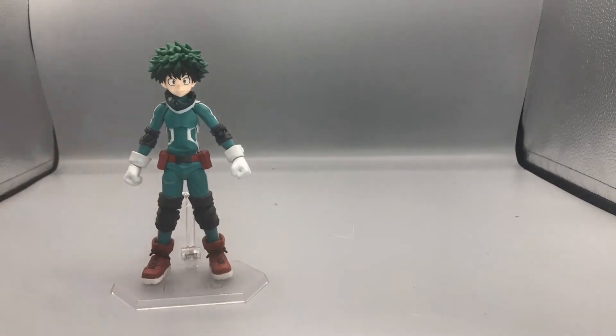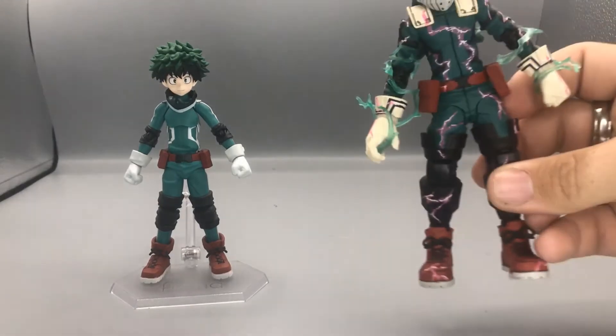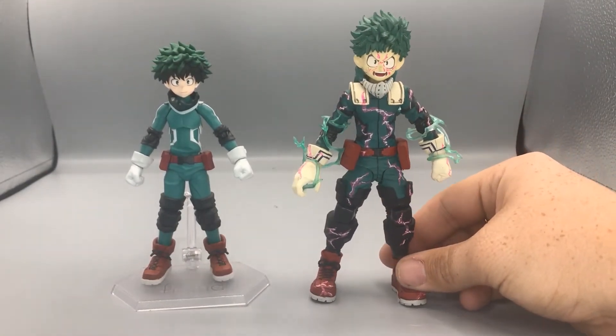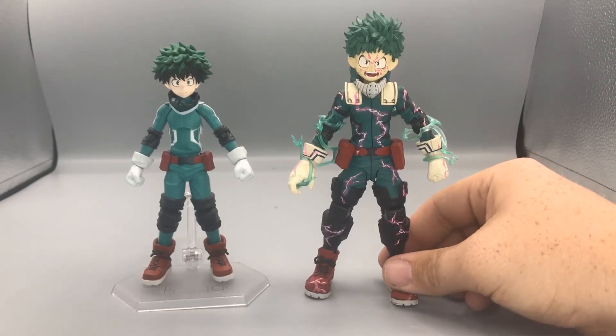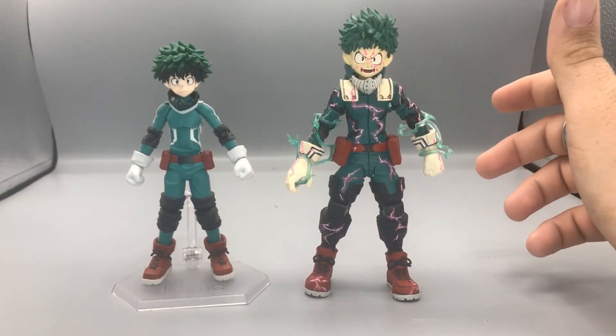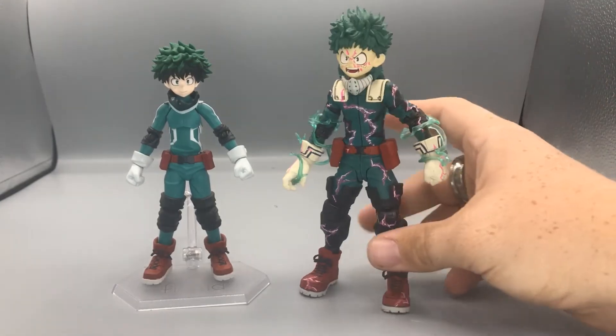Moving right along for size comparison — here he is next to another Midoriya: the GameStop exclusive McFarlane Toys One For All Full Cowling Deku, so you can see how they scale together.